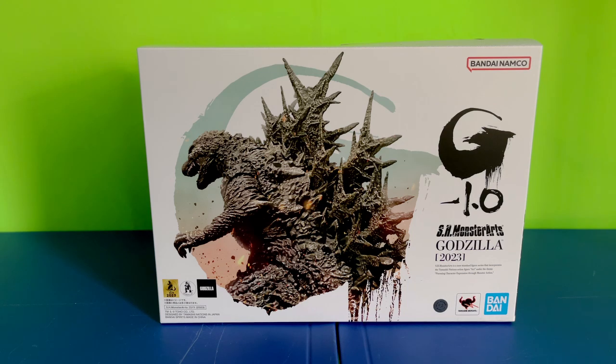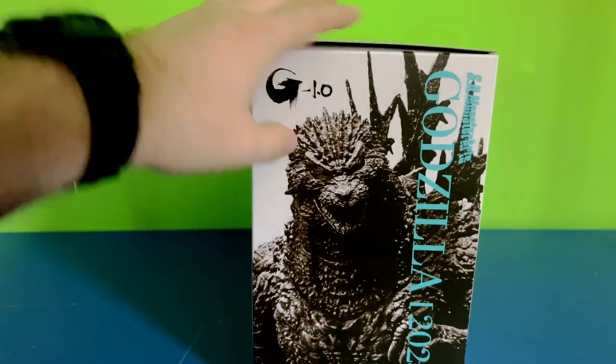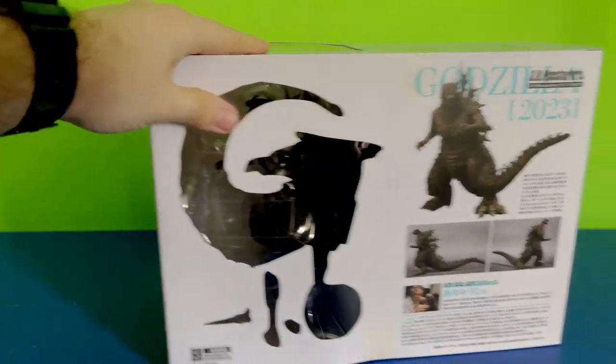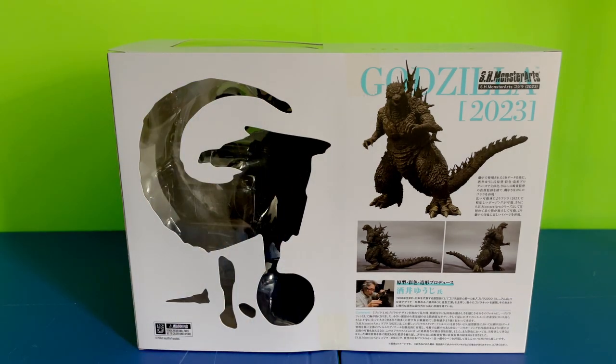Oh man. I pre-ordered this guy on BigBadToyStore.com and I am so happy to get him before he gets sold out. I'm just really happy that it came so fast — the box and everything, and even on the back where it shows the figure and all.